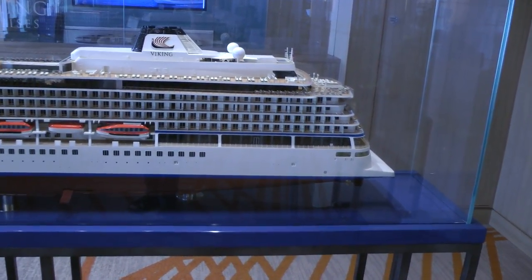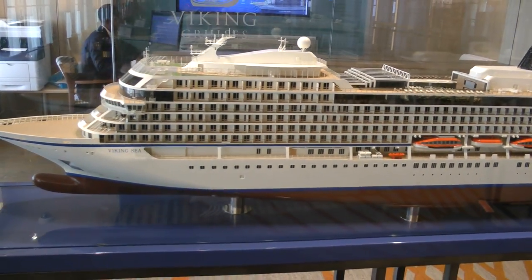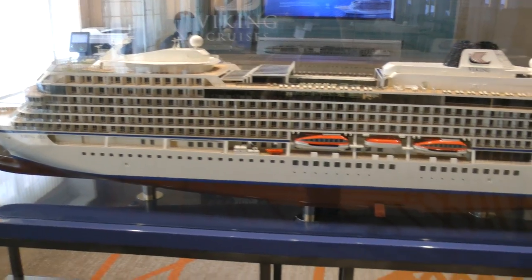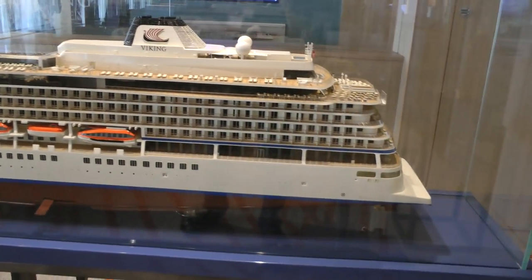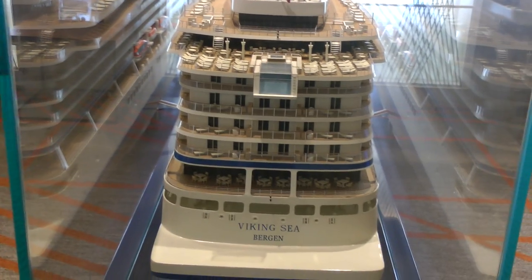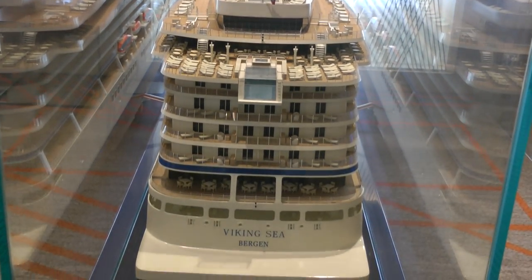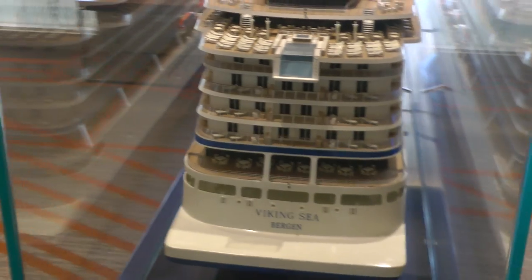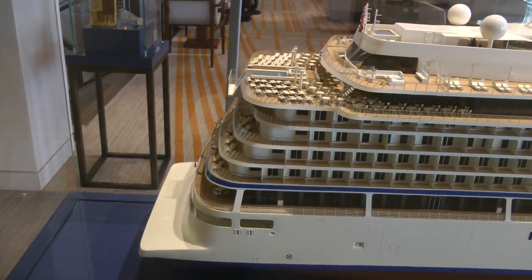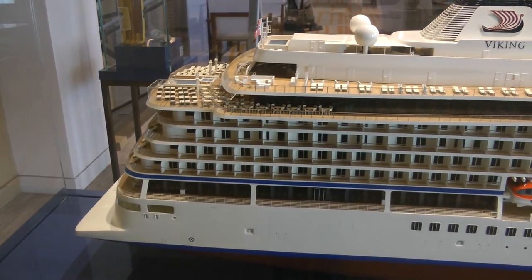This is a lovely model of Arsha. It actually shows the tables out there, where we just were.